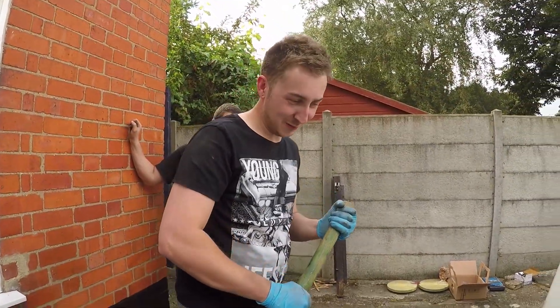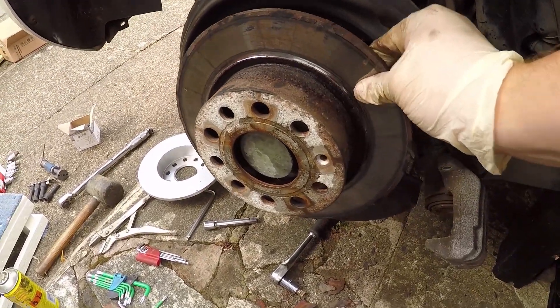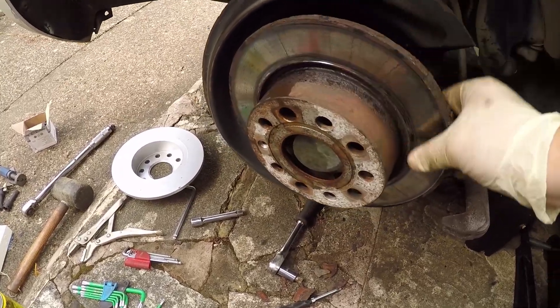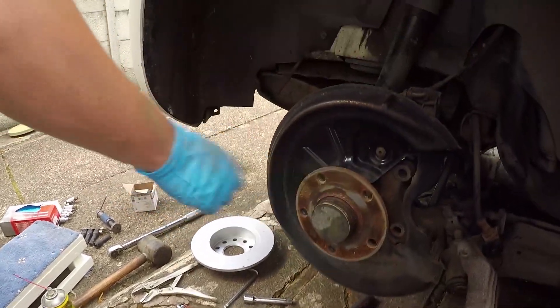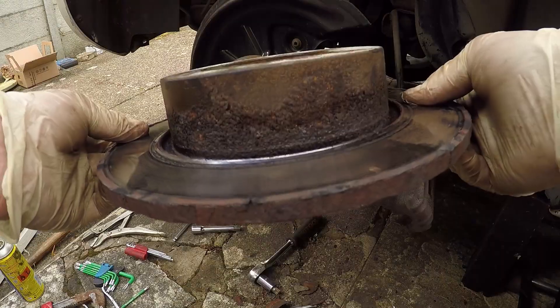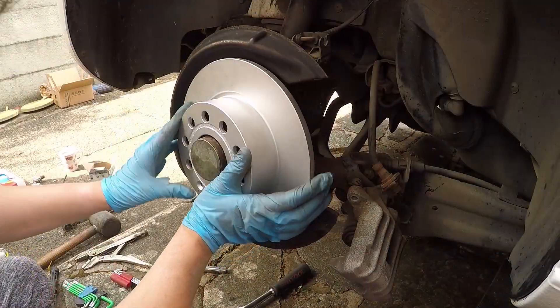If you can't get it off, just whack it with a hammer, and then the disc — you're probably going to need one of these. It's so easy to do. So that's what it looks like when you've got the disc off — obviously that's the outside and that's the inside there.